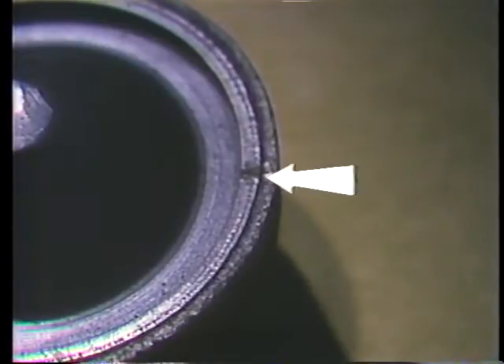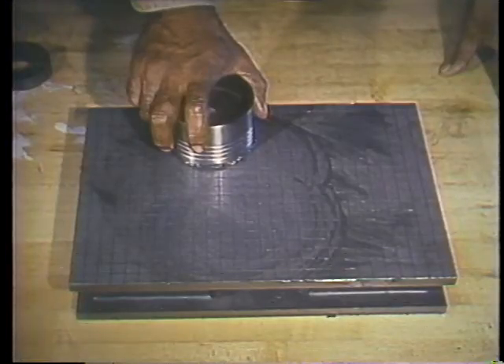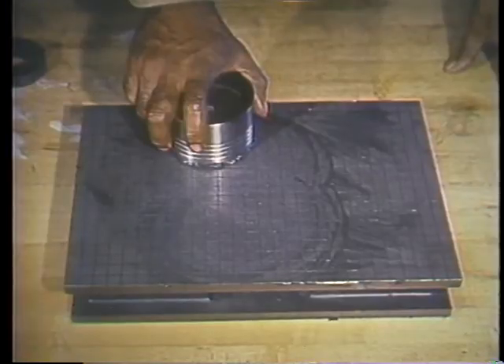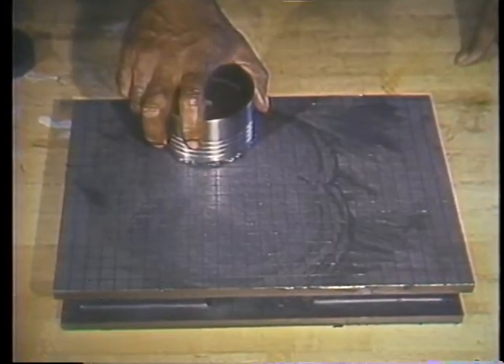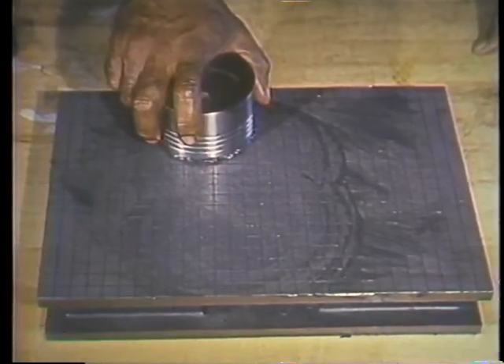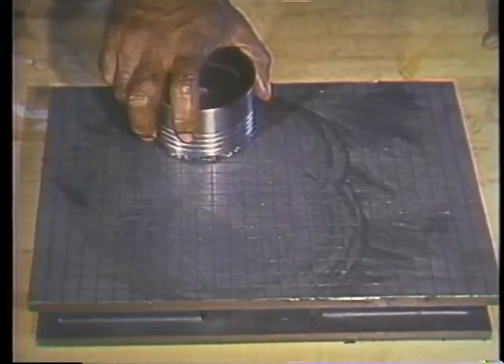If the damage is very bad, your supervisor will probably recommend that you replace the part. If the steam cutting is relatively minor, you can usually restore the damaged surfaces by lapping them. Because this feather is flat, it can be lapped on a lapping plate. A layer of lapping compound on the plate provides the abrasive required to restore the surface of the feather.